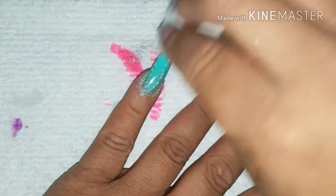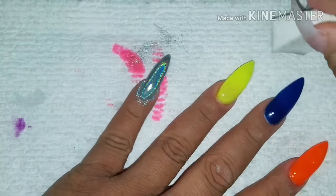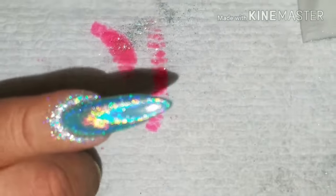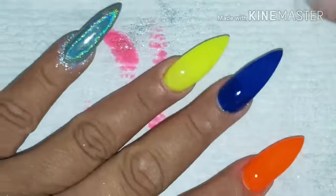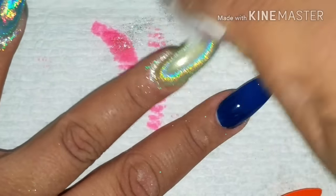Just dab it, dab it, and then rub it really well so it can stay. Look how beautiful that looks! And this is with no flash — it's just the light on in the room. I'm gonna do that to all the nails.